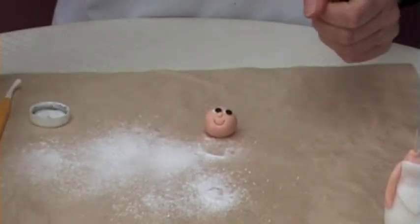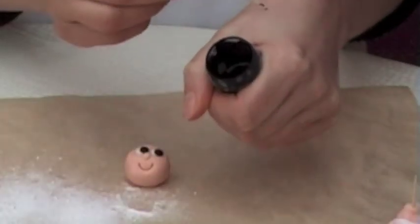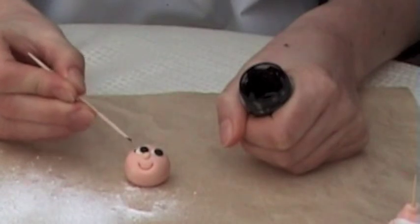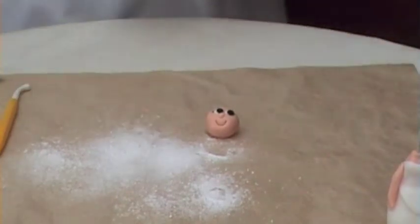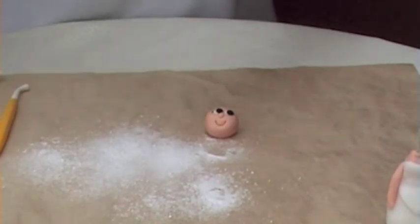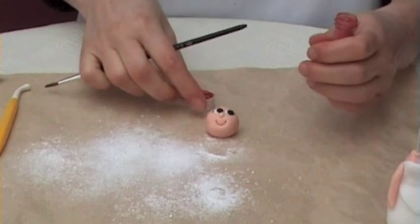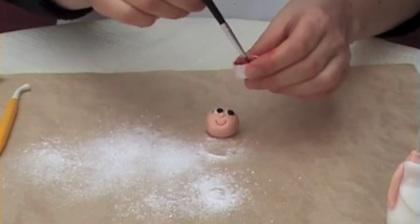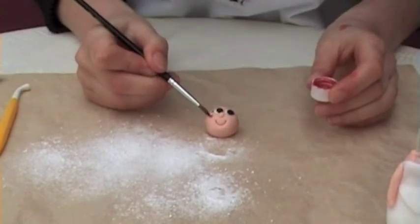For the eyelashes you'll need some black food coloring paste. Dip a cocktail stick in, take as much off as possible, then test it on your hand or on a piece of kitchen towel, and then mark three little eyelashes. You are going to apply some blusher now — you'll need your paintbrush and some pink food powder. Tip a tiny amount into the lid of the food coloring, take a small amount of water, and then apply two tiny blobs of pink on the cheeks.